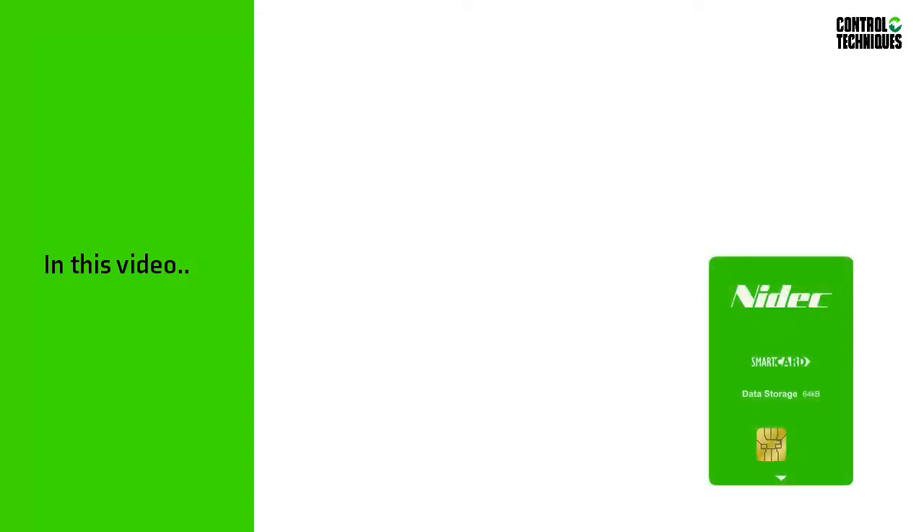In this video I'll be demonstrating how to use a smart card with the Unidrive M700. The techniques I'll be showing you also apply to the Unidrive M600, the Unidrive M701, and the Unidrive M702.